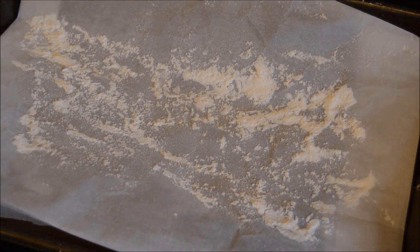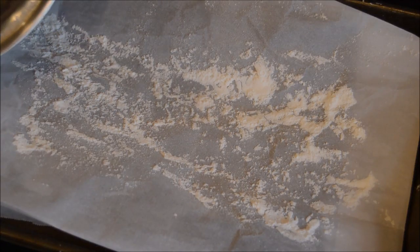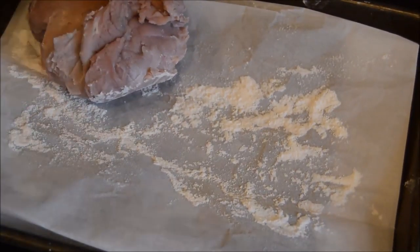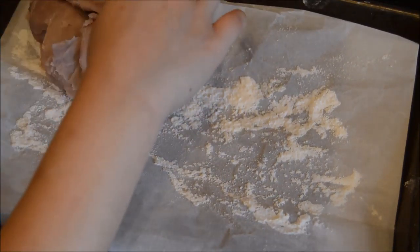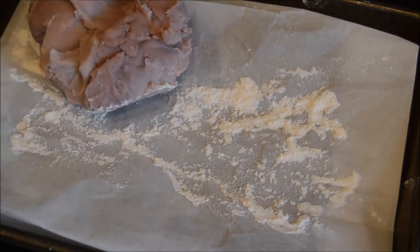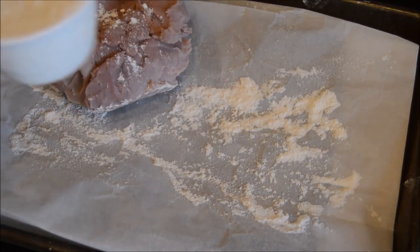Alright guys, we cooled this off and now we're going to move it to a floured surface. I'm going to have my dad help me because it's hot — he's lifting the pot. Wow, that's cool! Then you're going to take the half cup of flour and pour it.